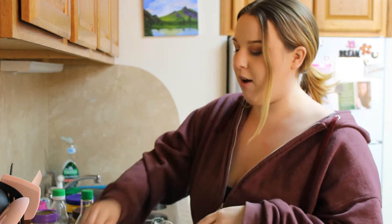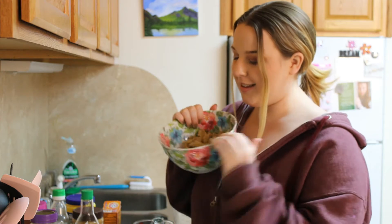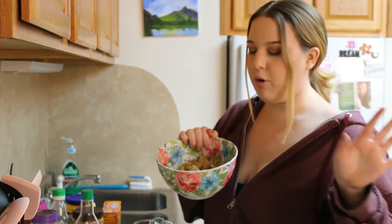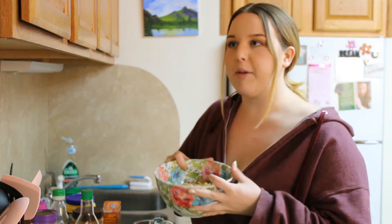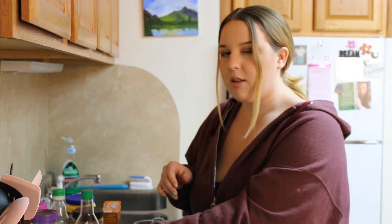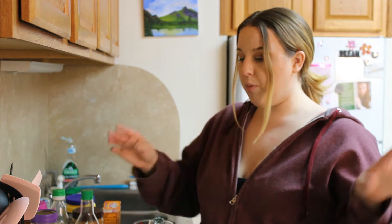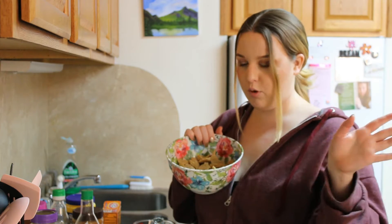Let me explain what I have going on here. I have this seitan chicken, which was in last week's video. If you watched it, you can go check it out. Make this chicken — it takes overnight, so you can make it the day before. If you don't feel like making it, you can pick up some Morningstar chicken strips at the grocery store, or other chicken substitutes. Gardein has a good one, and Worthington has a chicken log that would be great for this too. But this seitan chicken is a great substitute — you can even pick up seitan at some health food stores.